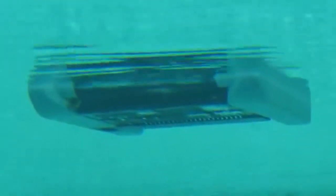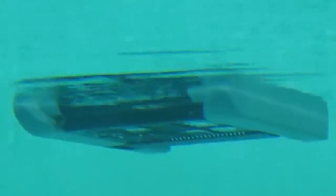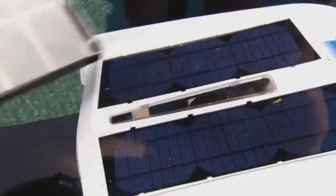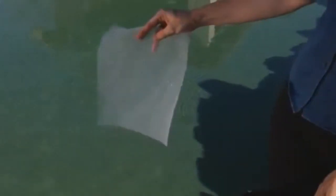In addition to collecting debris, the Solar Breeze will also filter the pool water as it passes through the collection tray. The 50 micron filter mesh that is held in place by a plastic screen will remove fine particles, dust, pollen, and even suntan lotion that may be floating on your pool surface. This screen is simple to remove and clean when the debris tray is emptied.